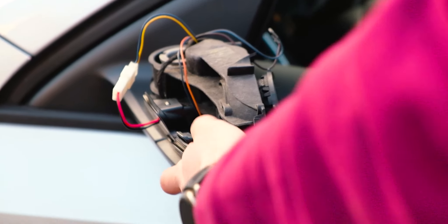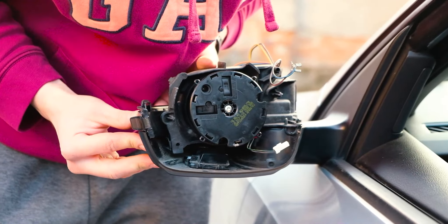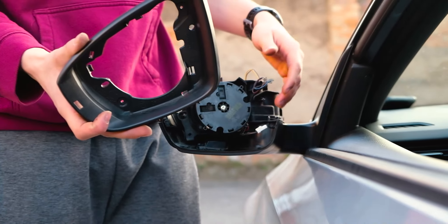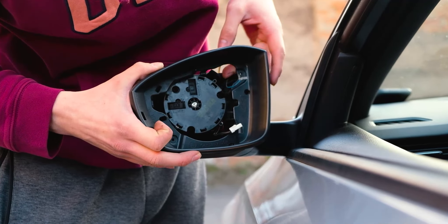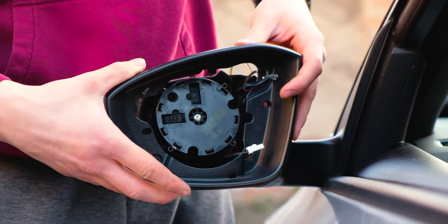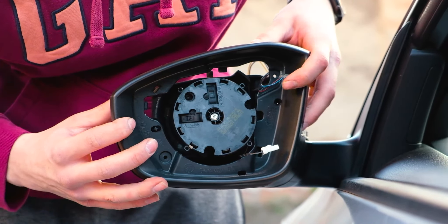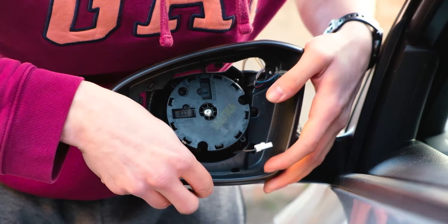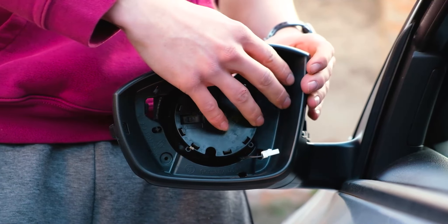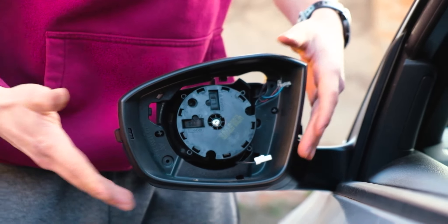Just slide it in and make sure this step clicks in here — click, and that's perfect, now it holds. Pull the cables through so you don't lose them inside the mirror, find the clips again, and make sure this one comes out like this. Just push it in while tugging it down so it fits. Find the clips — click, click, click, click — and now it's clipped in.